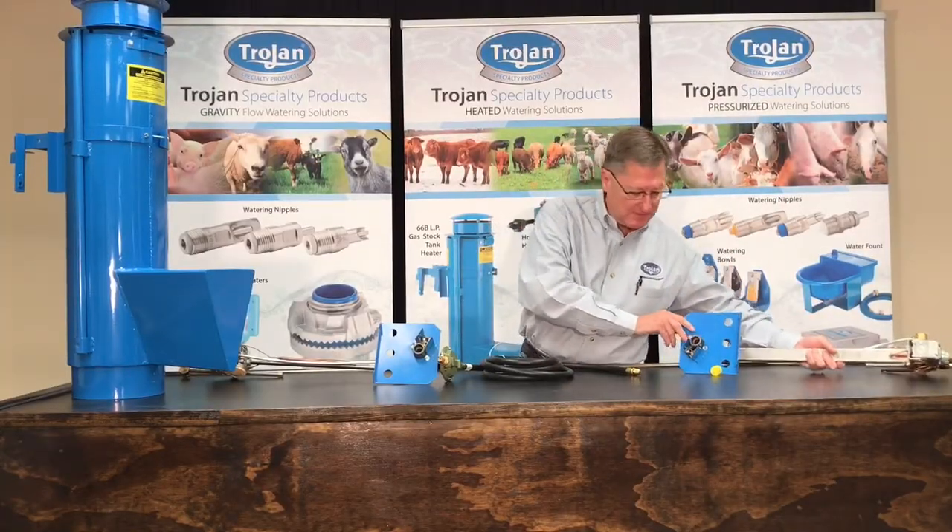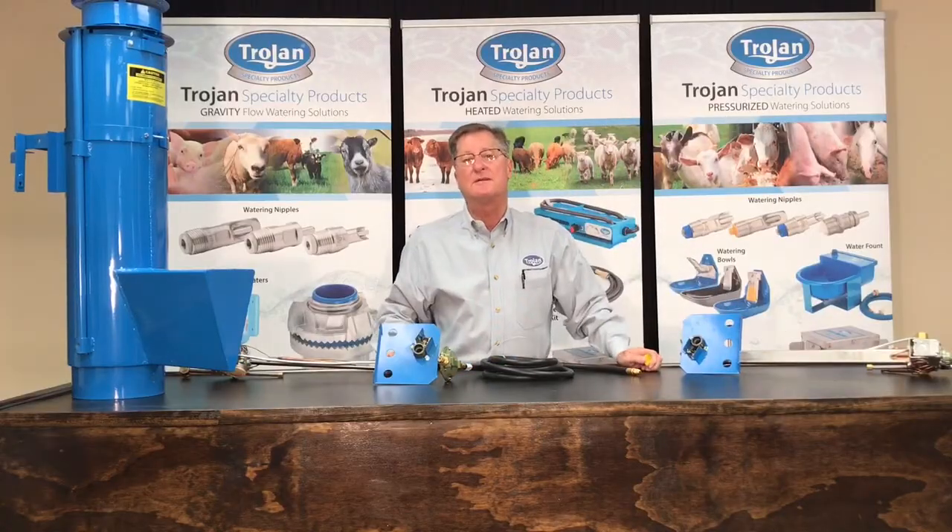If you have any additional questions, you can call us at 800-279-1770. Thank you.